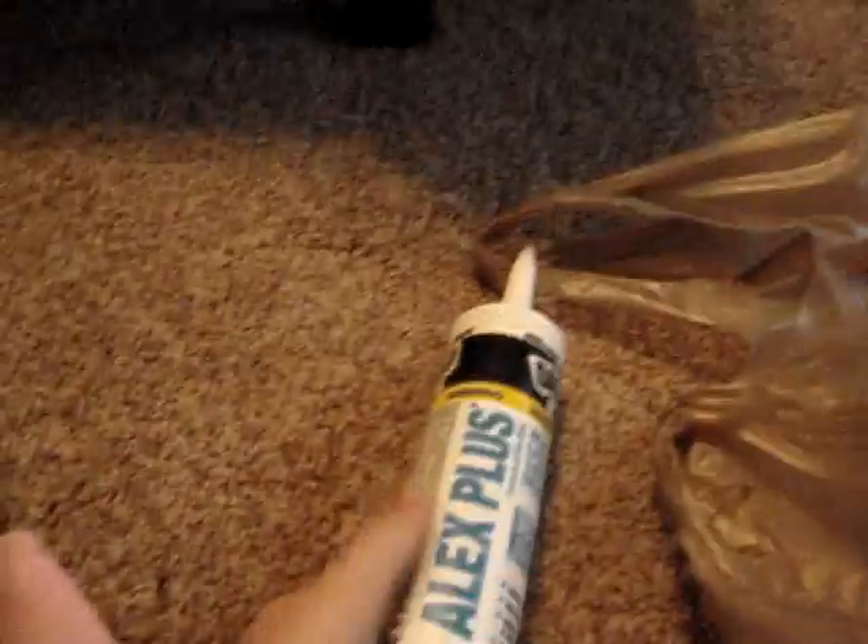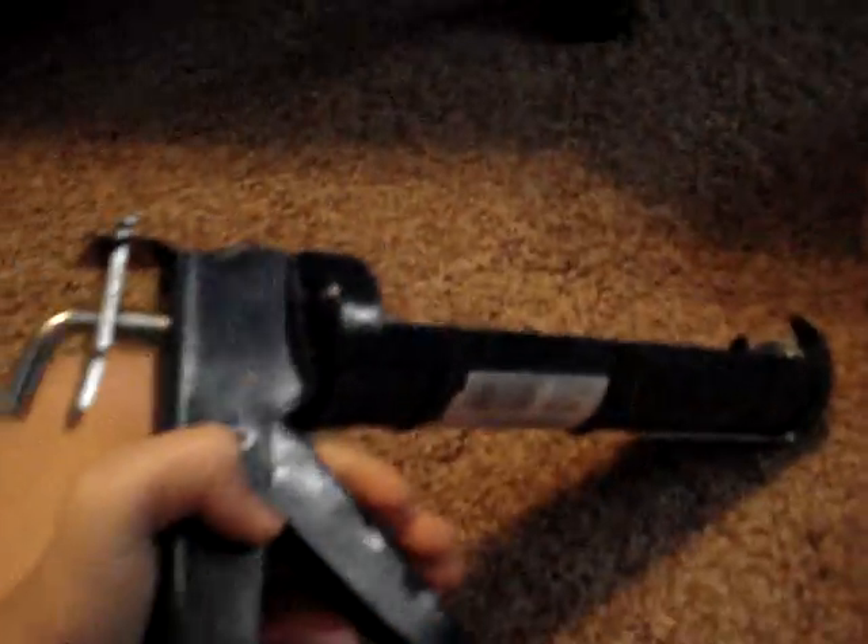At Home Depot I got this Alex Plus silicone and caulk — it's white. It's for decorating and making whipped cream effects. I also got a caulk gun so you don't have to push it all out manually. I don't know how much all the Home Depot stuff was, but that's pretty much all I got from there.